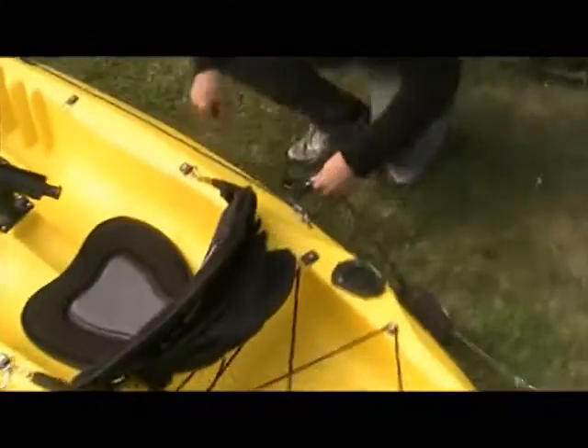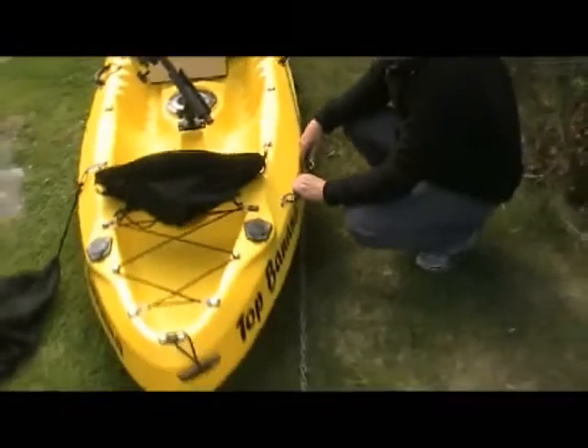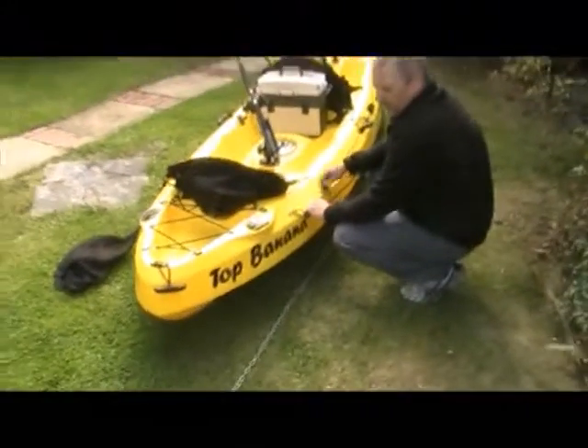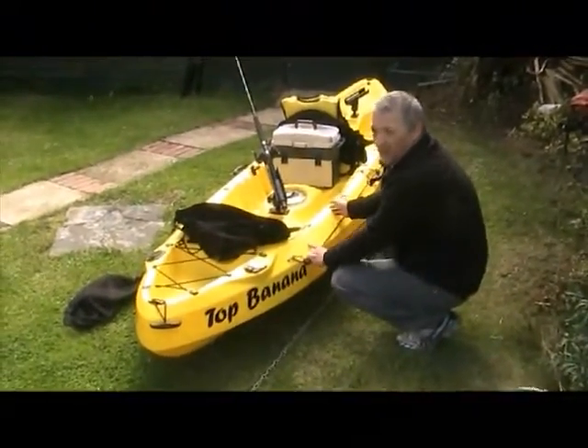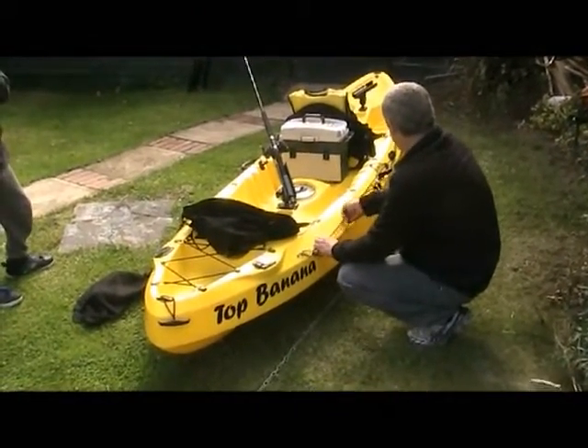Of course you can move the anchor to the front if you want, or if you've got your drogue chute on the front you can pull this one back. And that's about it.